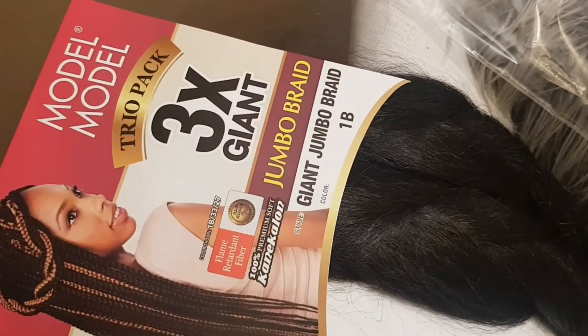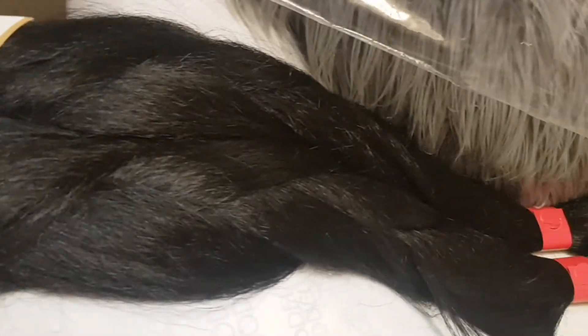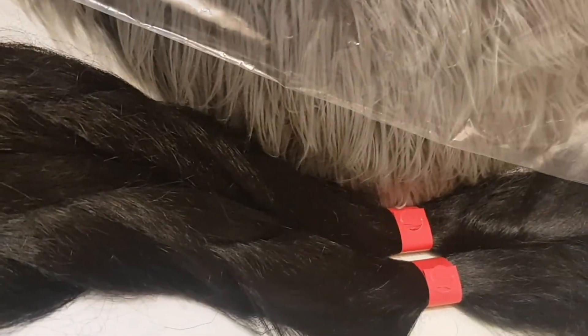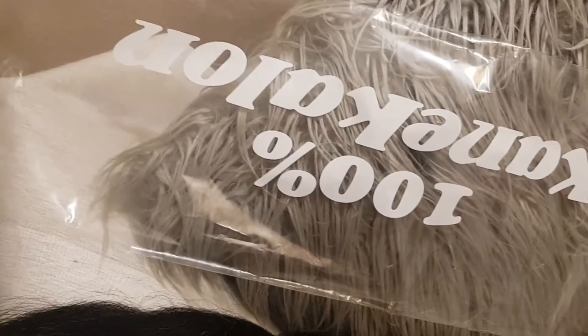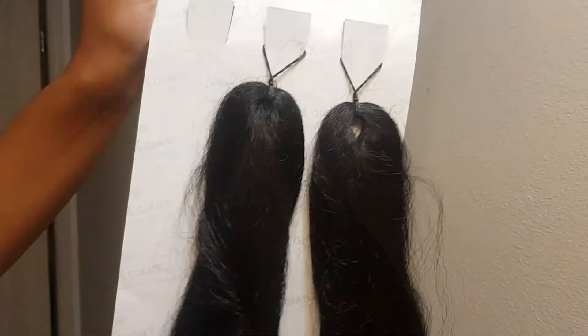Hey guys, if you would like to see how I achieve this protective style, then just keep watching. This is the hair that I'm using — it is in the color 1B, super long, and it is also 100% kanekalon.